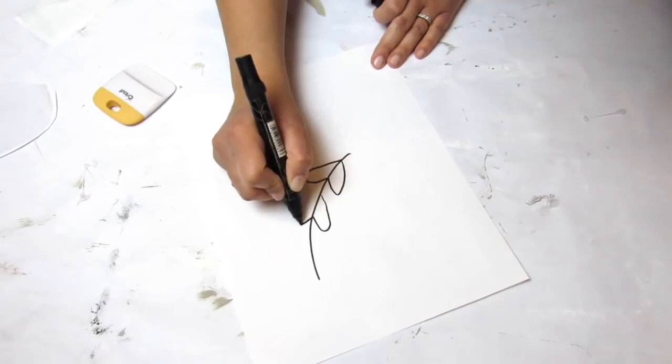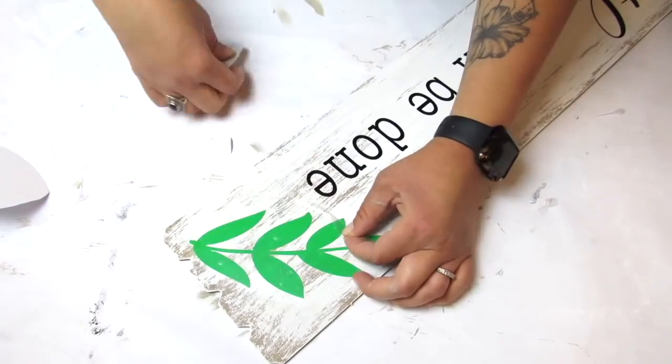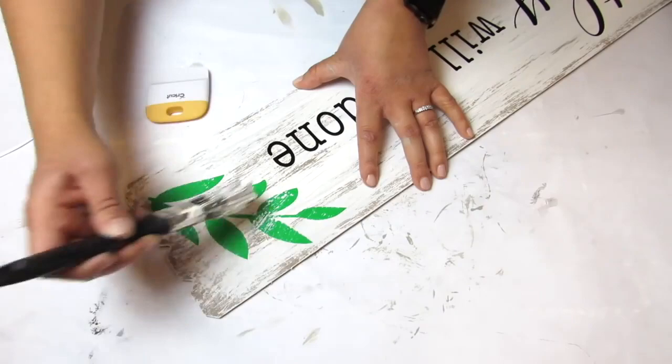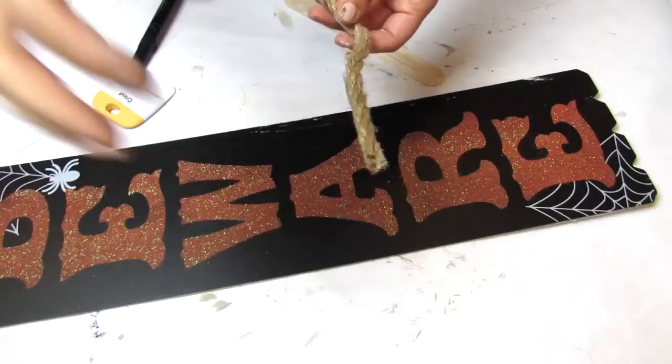I cut out the farmhouse leaf on my Cricut, but it's really simple if you don't have one — you just draw a line and think of the leaves as drawing a heart with the line going through. Since I have my Cricut I'll use that. I didn't like how bright the green vinyl was, so I'm going back in with that white Adirondack paint and dry brushing over the green vinyl to make it look more blended and distressed.